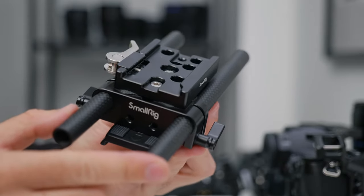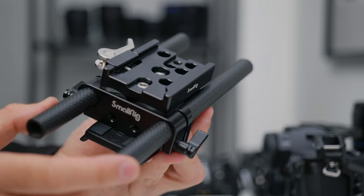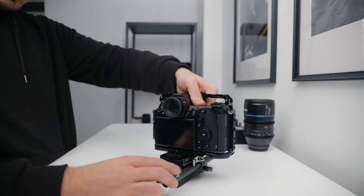The base plate accepts 15mm rods, and between the base plate and the camera is a quick release plate, just so I can dismantle the rig quickly if necessary.